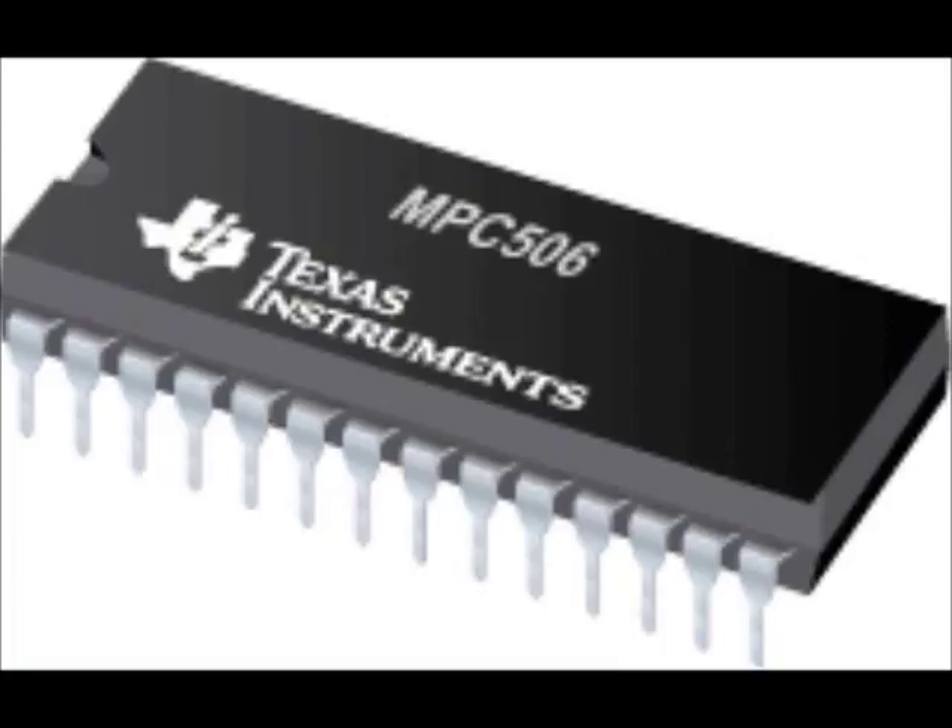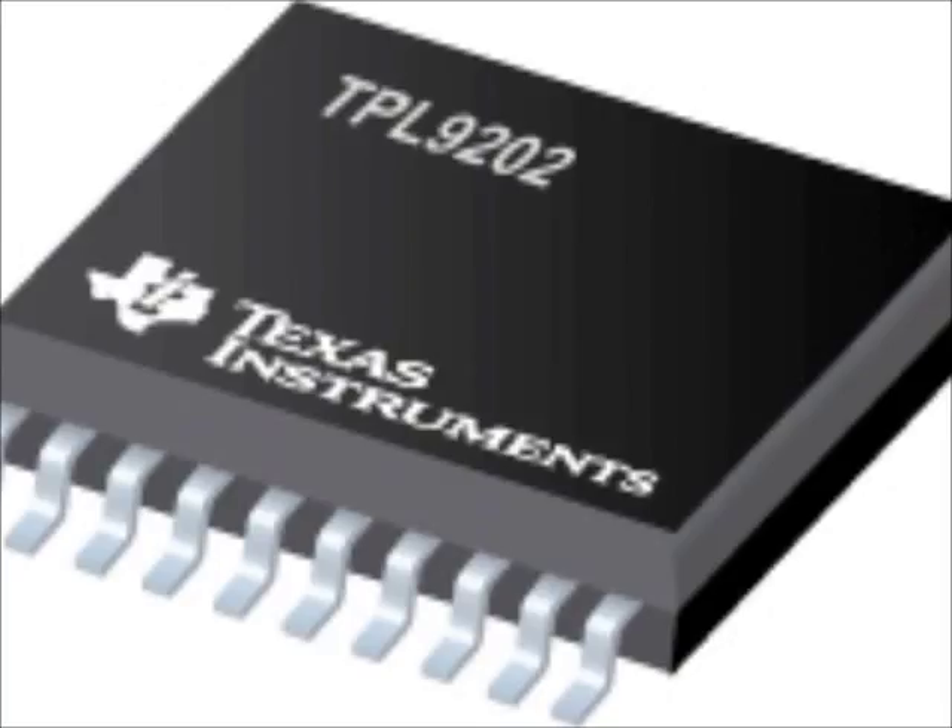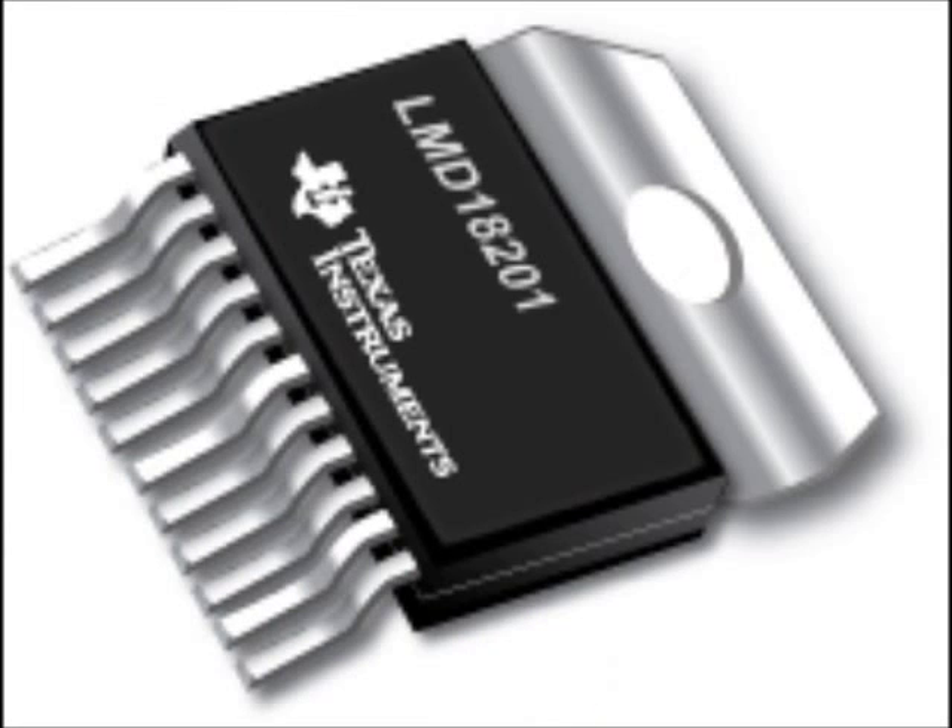We used an analog multiplexer, MPC506AP. Its protection circuitry ensures signal fidelity even under fault conditions. To control the drivers, we use an 8-channel relay driver, TPL9202. For motion control applications, we use a 3-ampere H-Bridge, LMD18201. When compared to many other components, we found that these best suit our circuits, and hence chose them for Akshay Patra.